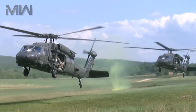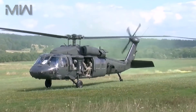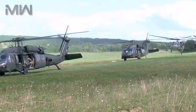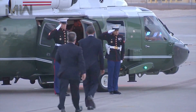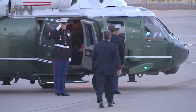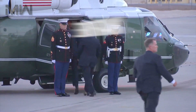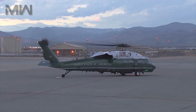The Black Hawk helicopter series can perform a wide array of missions, including the tactical transport of troops, electronic warfare, and aeromedical evacuation. A VIP version known as the VH-60N is used to transport important government officials, with the helicopter's call sign of Marine One when transporting the President of the United States.